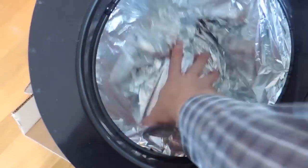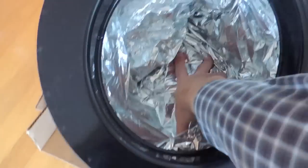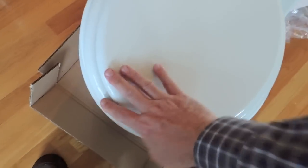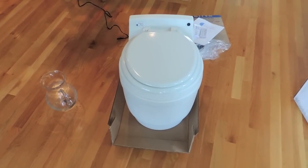Isn't that cool? We'll see how it goes, but supposedly with this foil bag you can pretty much sit in here indefinitely and not stink up the place. So there you are — the dry flush toilet.